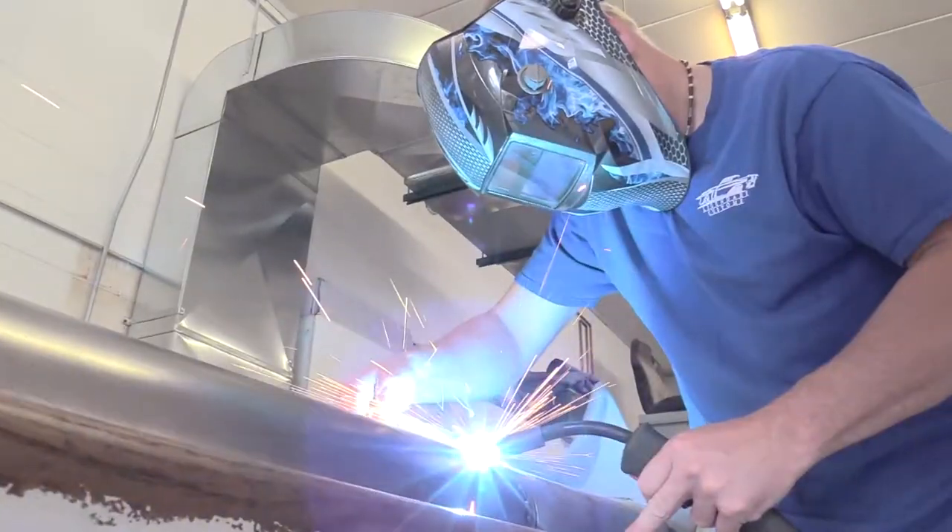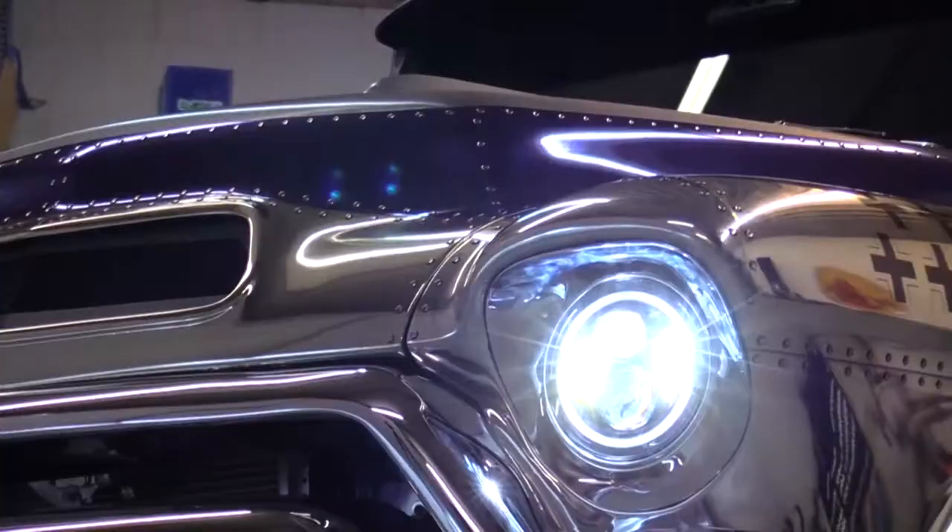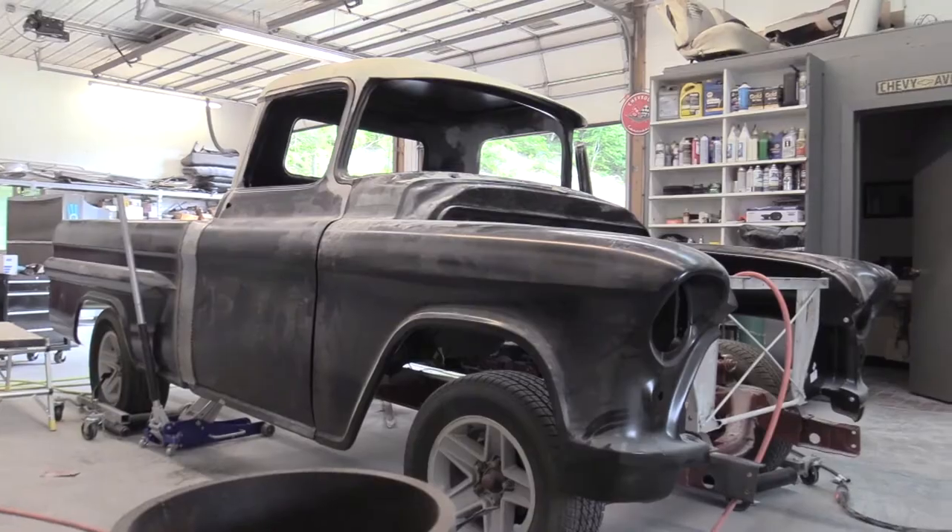I'm Chris Meyer. Join me and the Legendary Customs team as we take ordinary rides and craft them into Legendary Customs.